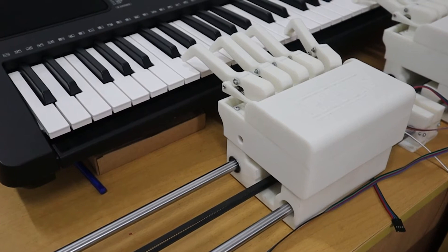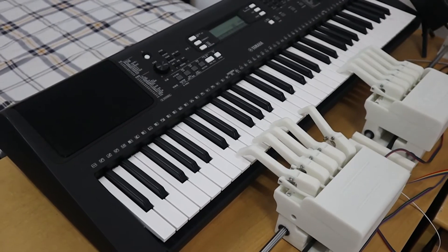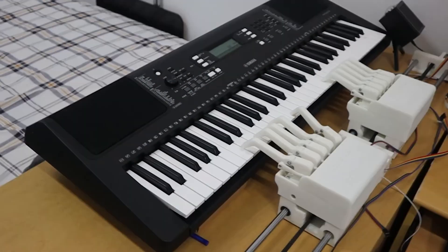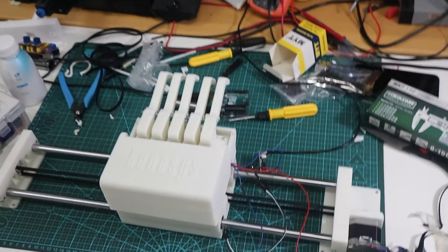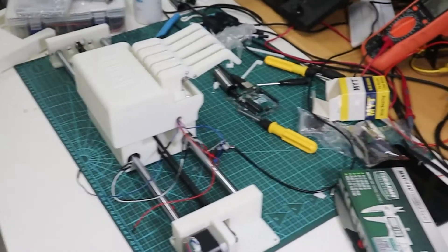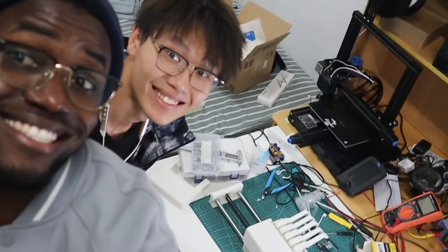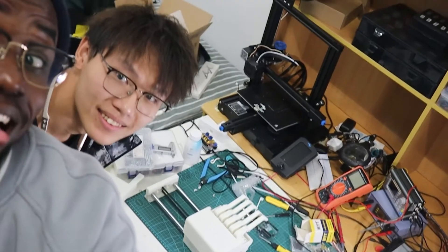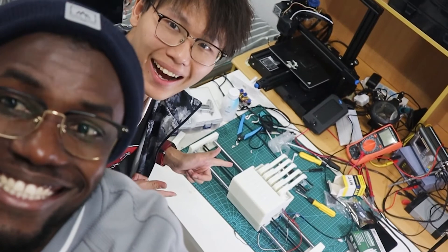Ladies and gentlemen, Mesdames et Messieurs, I present to you Genesis 1.0 — a robot that is able to play piano like humans do. The mechanical part of this project was really challenging and it took us way longer than we expected. As I'm into electrical engineering and programming, I invited one of my friends to work with me on this project since he's into robotics. And here we are celebrating this great achievement — we are really, really happy with the results we got so far.